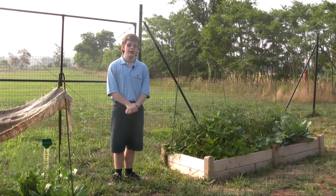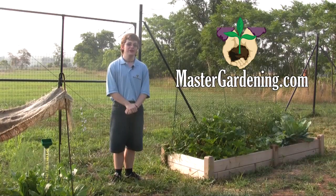For more information, tips, and questions regarding our products, visit our website at MasterGardening.com.